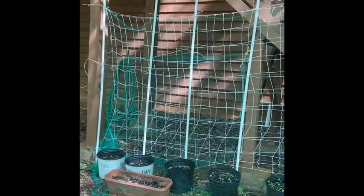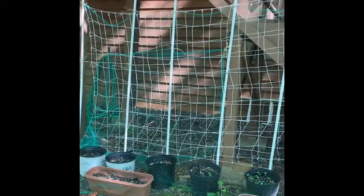All right guys, I just want to give you an update on what I'm doing with the Kinkade Portable Garden. That bird way up there is really mad at me right now because I started building the trellis.